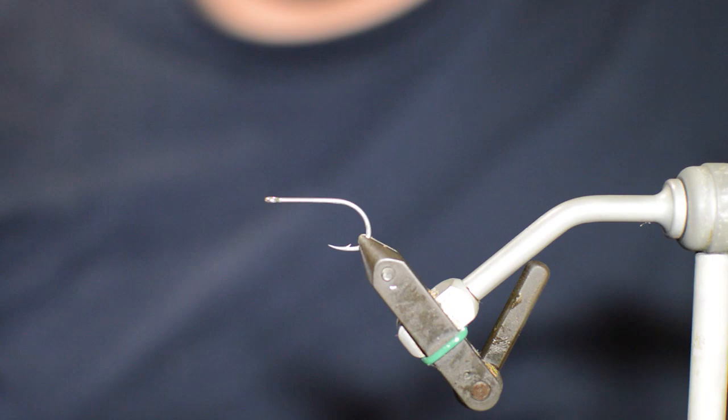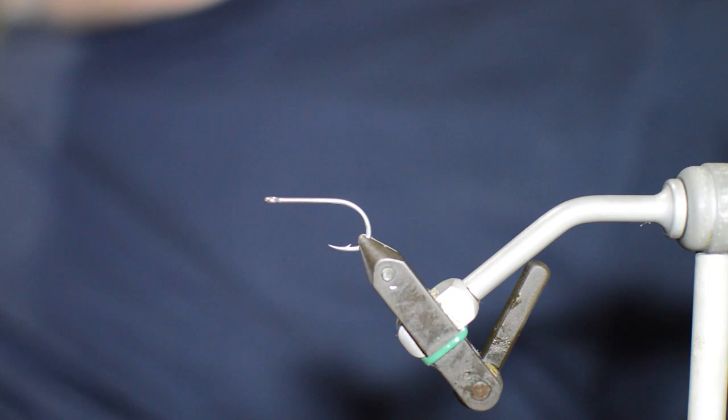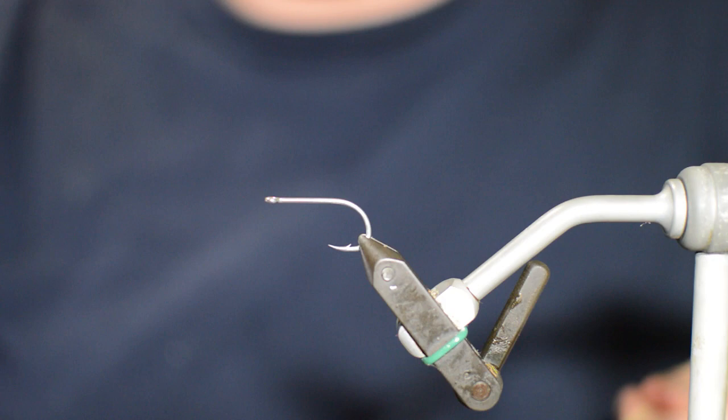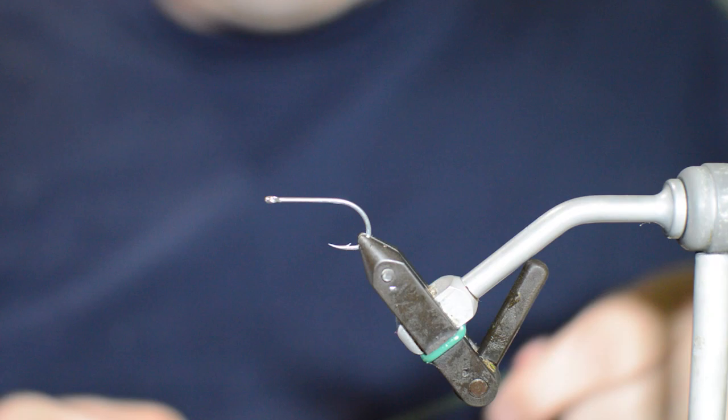Back with another video - today we're going to be doing this little EP floating crab. It's a cool little crab pattern, great for different tidal flow situations. A lot of times guys like to use these off of bridges when you see crabs floating by, or even places like Belize where you see permit feeding up high under the sargasso.